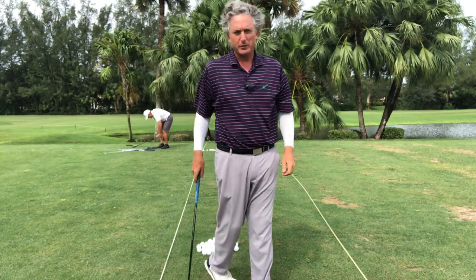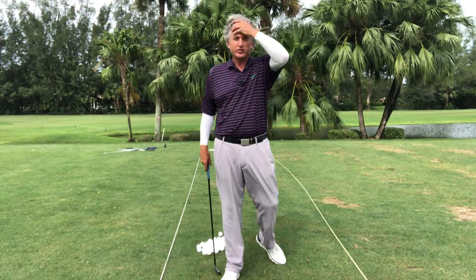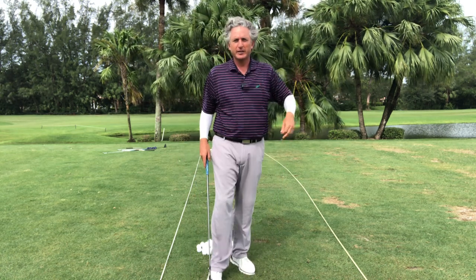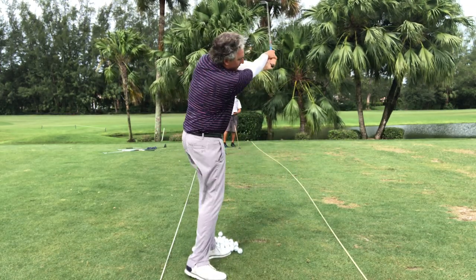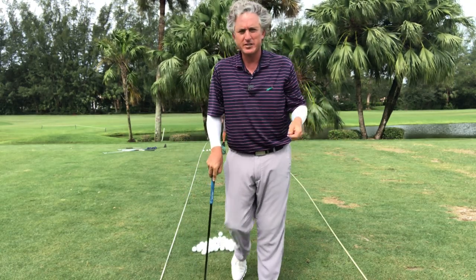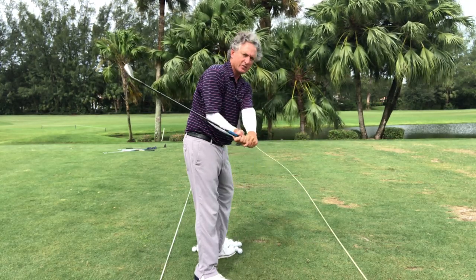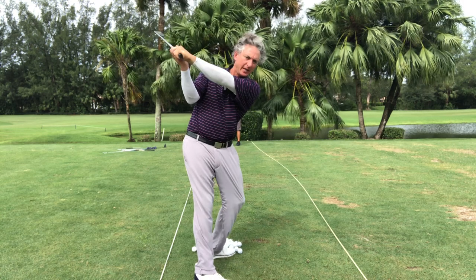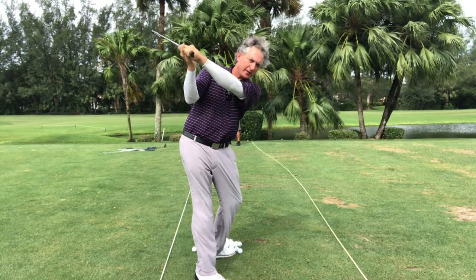This is the part that people mistake a lot too — they're told to swing out to right field, but they don't do it from the proper angle. They just start throwing the club out to right field, and then what happens, there are shanks and tops and misses and over hooks. But with this motion, look at where the club is — it's on a perfect angle right here, right on plane, perfect angle.